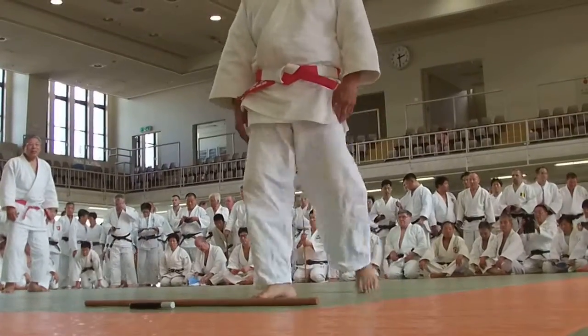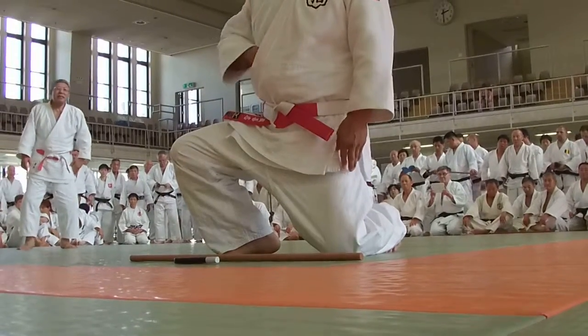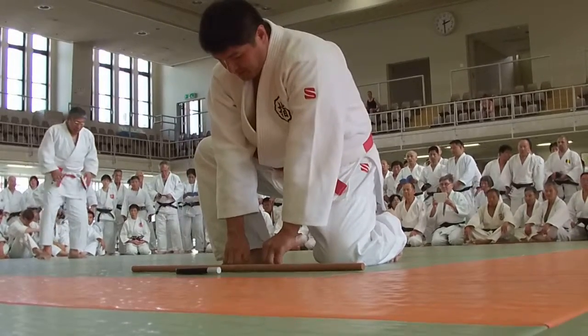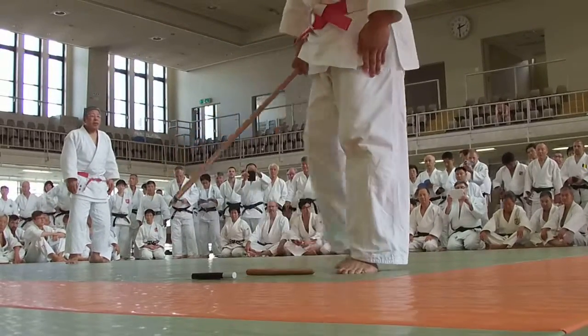Uke will step back with the right foot and turn to the left, approach to the weapon, and sit down — kneeling on the left knee — putting down the dagger and changing to the staff, then holding the staff with the right hand.